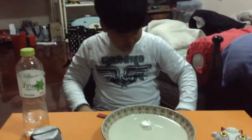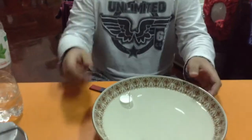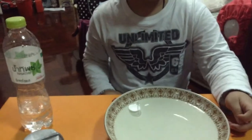Alright! I made my compass. It's finished now. When I turn around the bowl, the compass turns to north.